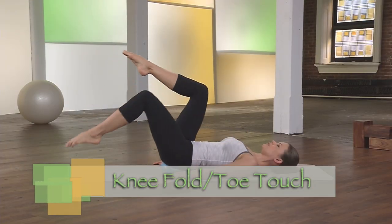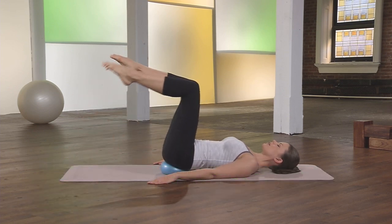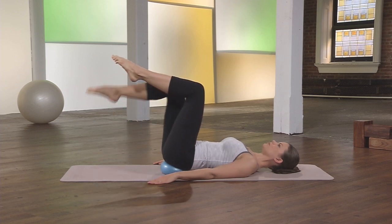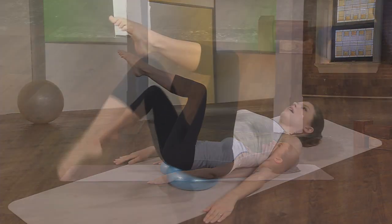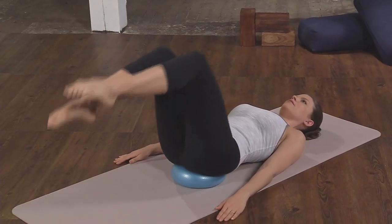Moving into toe touches, left and right. Continue and really find your diaphragmatic breathing. And then we're picking up the pace and crossing the legs further away from us.